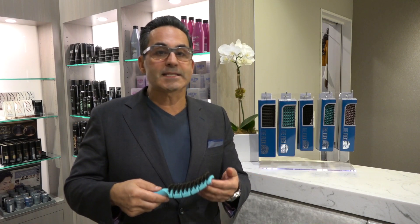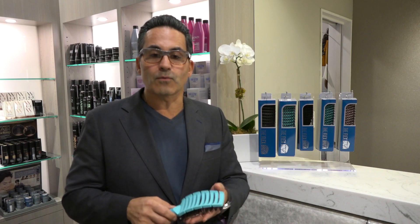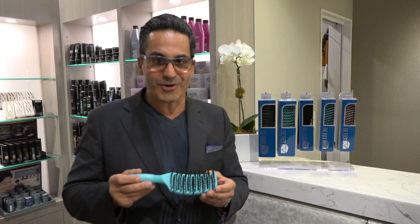So when you're using this on any type of hair — kids' hair, aging hair, fragile hair, wigs, hairpiece and extensions — this makes this brush so much different than any other brush out on the market today.